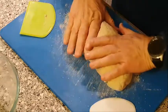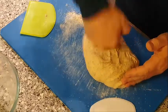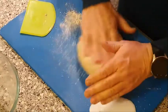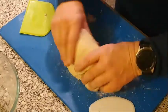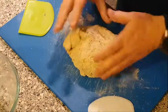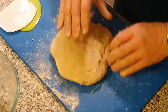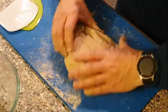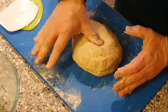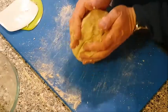Pat it down and get rid of any gas that may have built up in the mixture. We want to work with this for another two or three minutes. You can see that it's nice and spongy — that's looking good.